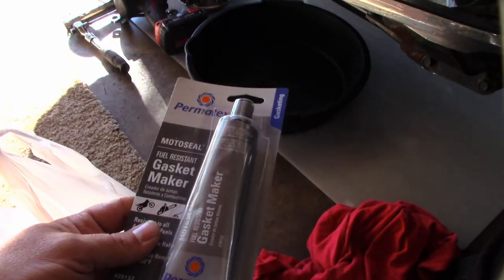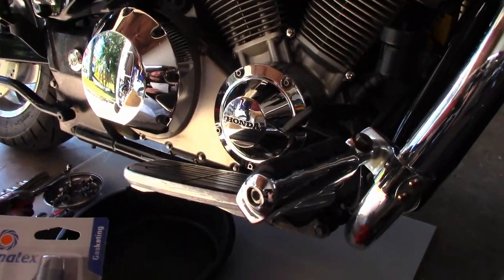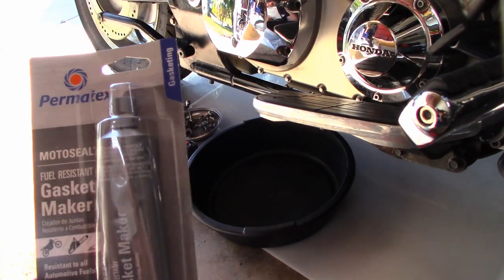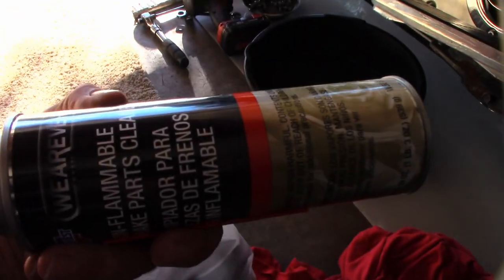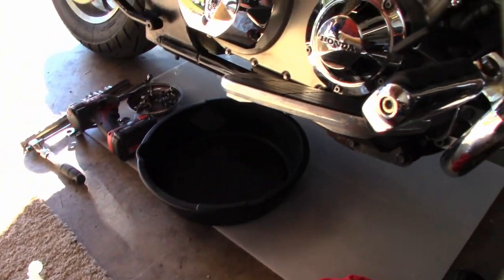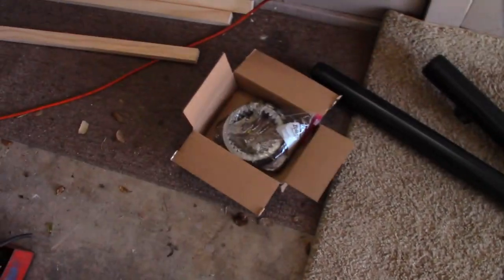We've got our bag of goodies. We've got some RTV — the gray stuff. Don't get the black stuff, use the gray so you won't see a big black line. Permatex makes a motorcycle-type gasket maker that's oil and fuel resistant. Honda Bond is also an option but costs a bit more and Honda is 40 miles from me. We also have brake cleaner because you're going to make a mess, and extra oil — I bought three quarts, using about half a quart soaking the clutch discs.